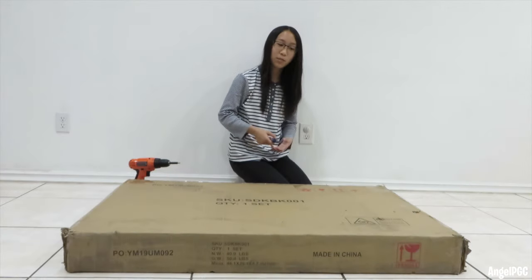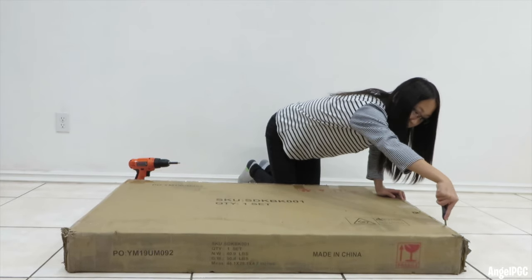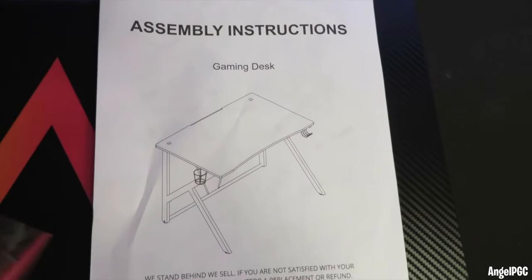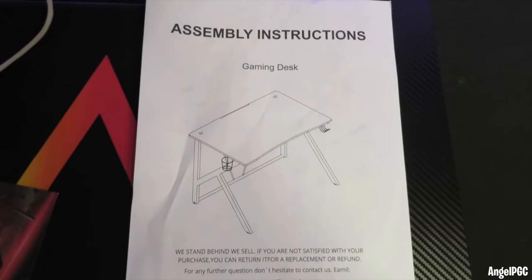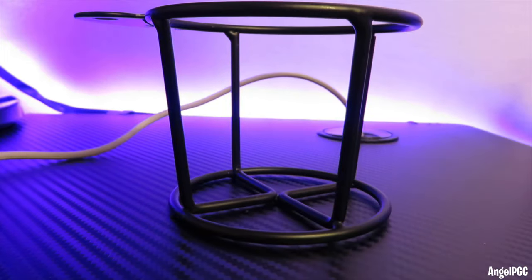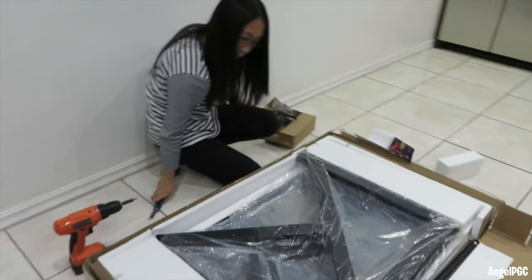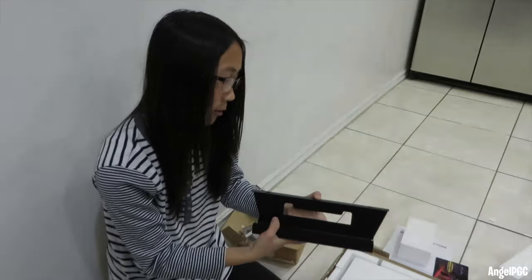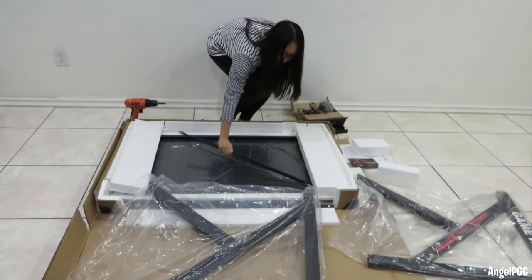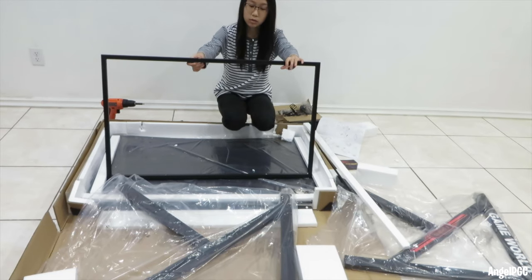Okay, so this is a big box. Let's open it up. Inside the box there is an instructions manual on how to build a gaming desk. There is also a thank you card. There's four adjustable knobs, a cup holder, and a headset holder. There are also two K-shaped legs, cable strip management, and two bar supports that make the table more sturdy and stronger, and this is for mounting the tabletop.